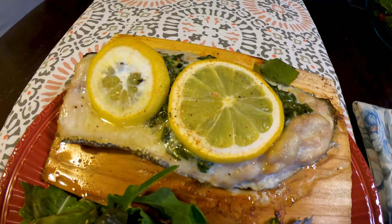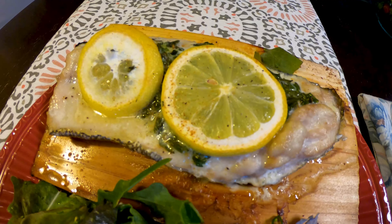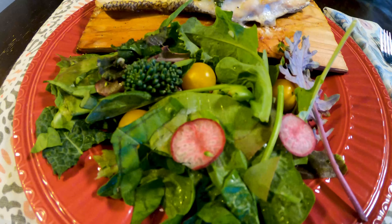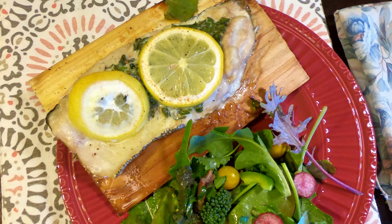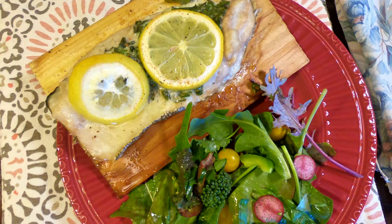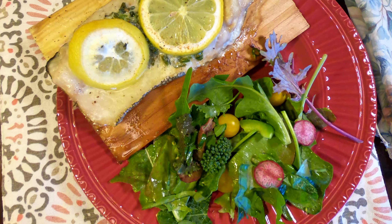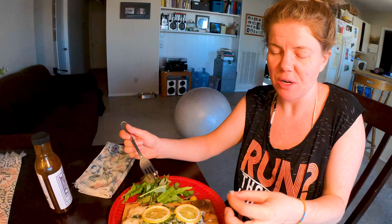The bass is done — you can really smell that cedar plank coming through. We sourced this bass locally from Lake Mojave, caught it myself. The salad is from our garden, so fresh grown ingredients. Except for a few ingredients, this meal was locally sourced right here in Las Vegas, Nevada.